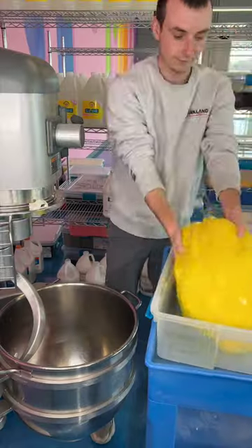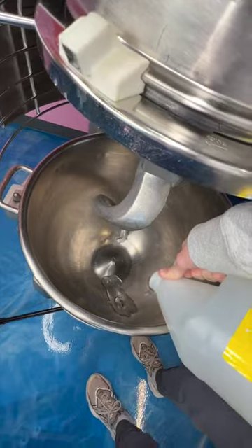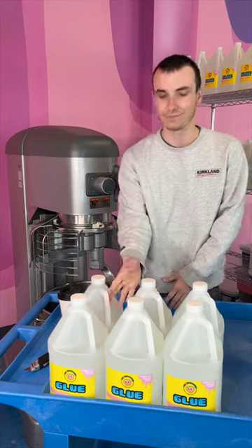What happens if the slime is made wrong? Well, we just throw it back in the mixer and reverse mix the slime to essentially turn it back into glue. Then we suck up the activator and pull the dye drops out. Then we start a fresh batch and fix our mistake.